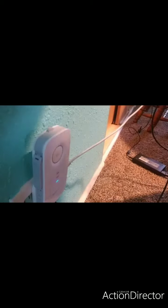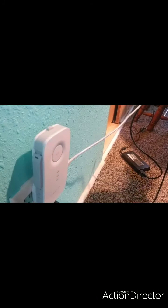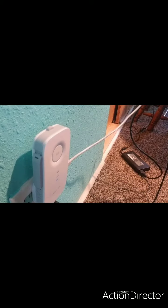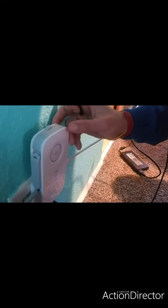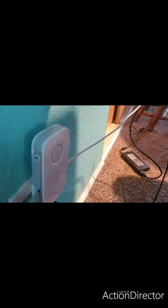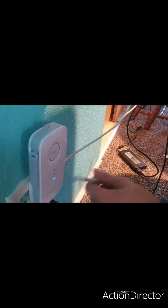Once you plug it in, you're going to get in there on the side with a little pen. Take your pen, you're going to hold it in on the reset button, the little knob. The power will go off, and then you let go when that goes back on. After resetting the TP-Link, we're going to now switch over to set up the password.